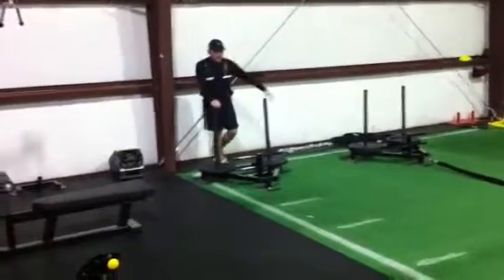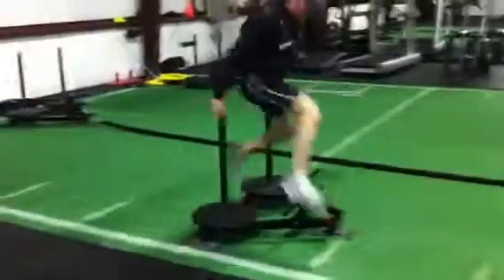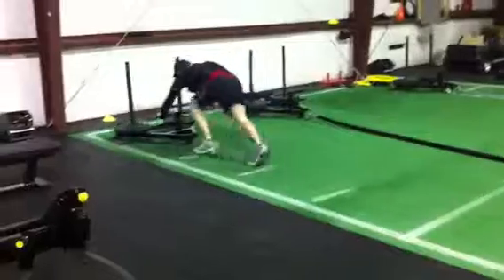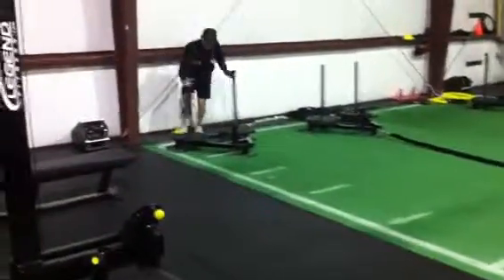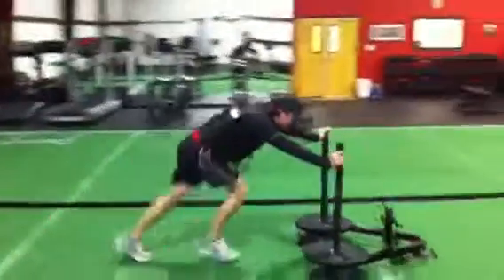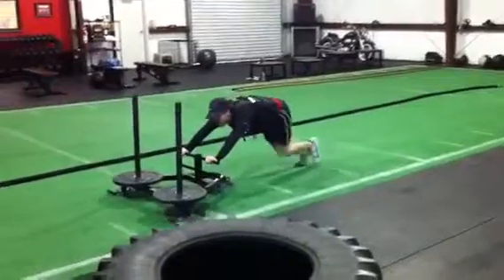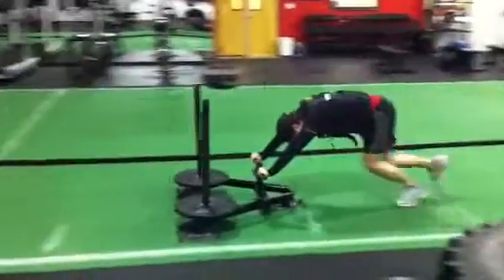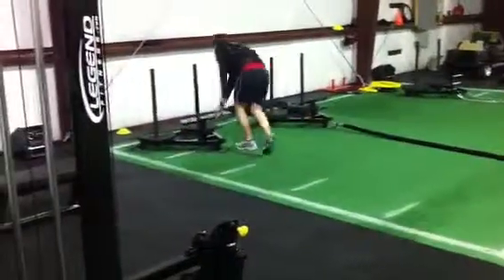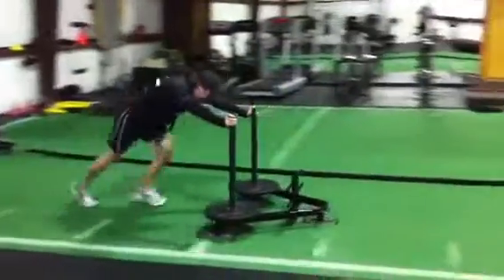Five back, 10 back, 15 back, 20 back. Five back, 20 back.